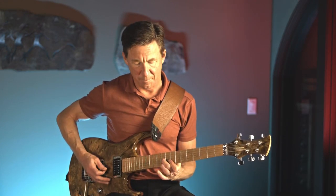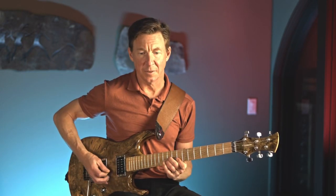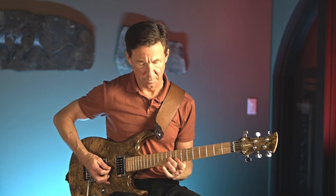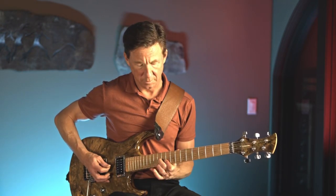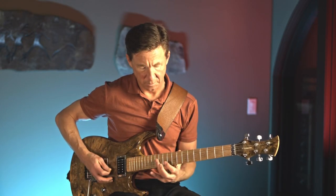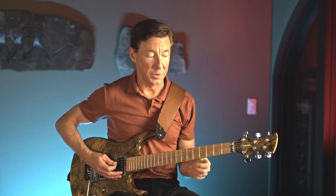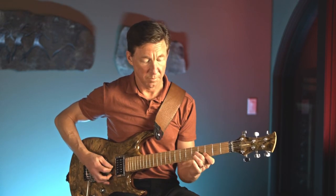And then we get to this part. This pattern basically looks like an A-shaped chord and he adds in a little sus two. This is also important — that little string of harmonics. If you don't time it right, it'll throw everything off, so that has to come in on four or so.